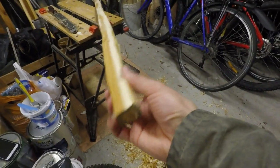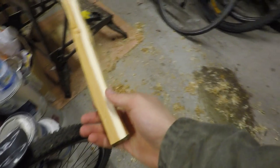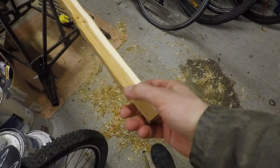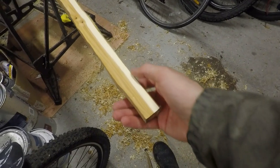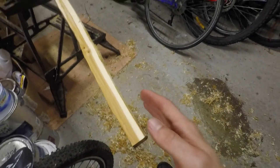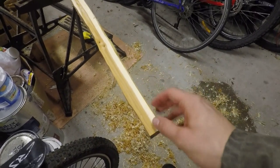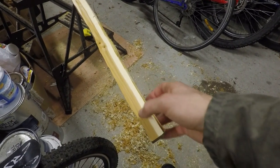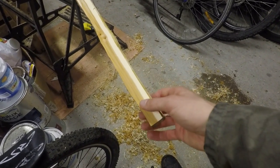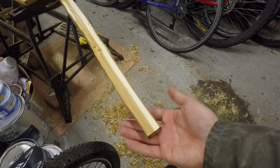I've just finished planing down the outline of the bow, and you can now see the beautiful contrast between the lighter coloured sapwood and the darker coloured heartwood. The sapwood is springy in nature so it's on the back of the bow — when drawn it gets stretched. The harder heartwood is on the belly of the bow, coming under compression as you draw it. It's the properties of these two types of wood that makes yew such a good material to make bows out of.